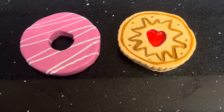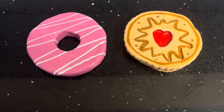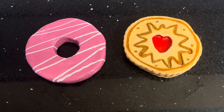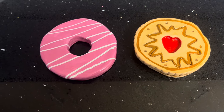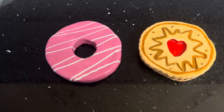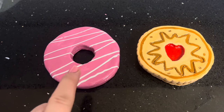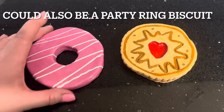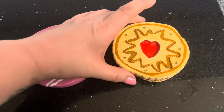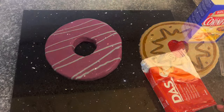Hi everyone, welcome to Becky's Crafts and Goodies. Today we're going to make some really funky coasters. I'm making these out of clay and I first saw the idea from a lady on TikTok. I'll try and link her channel down below because she's made bourbons and custard creams and all sorts of things as well. We're going to make today a donut and also a jammy dodger - they're pretty cool, and fully functional as a coaster too.